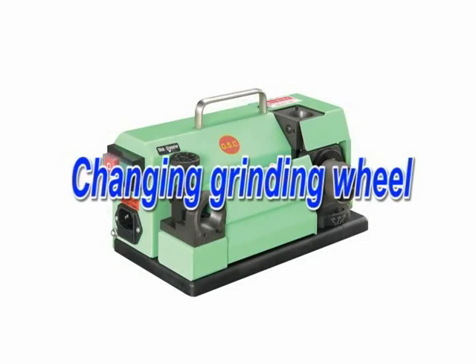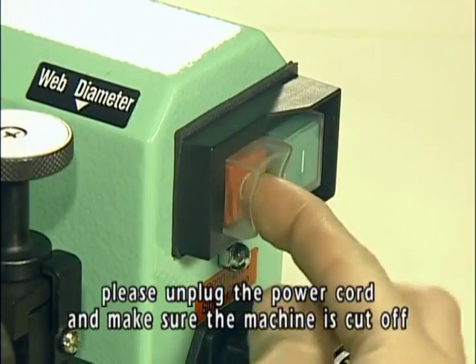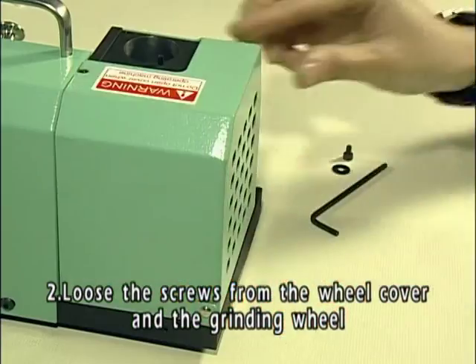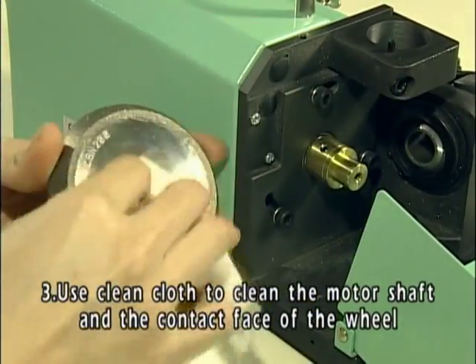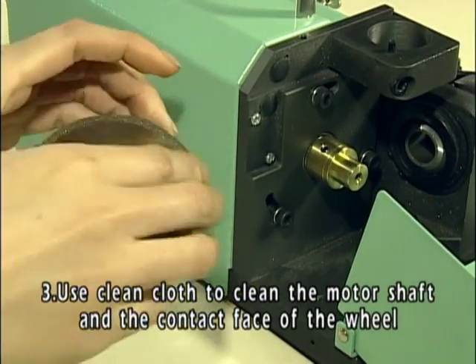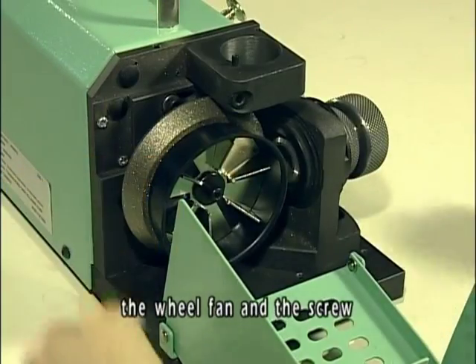Changing grinding wheel. Before changing, please unplug the power cord and make sure the machine is cut off. Loosen the screws from the wheel cover and grinding wheel, then take off the wheel fan and the wheel. Use a clean cloth to clean the motor shaft and the contact face of the wheel, then put back the new wheel, the wheel fan, and the screw.